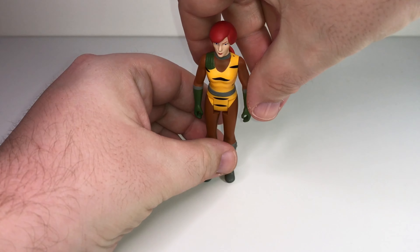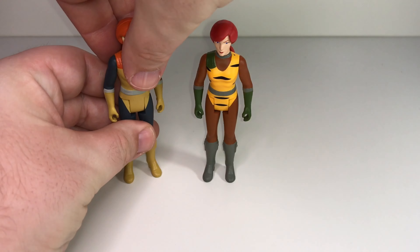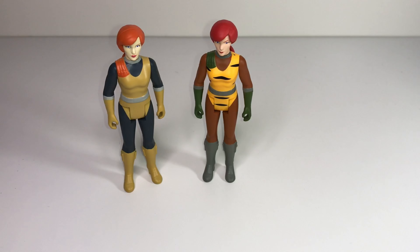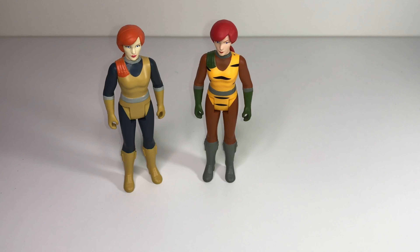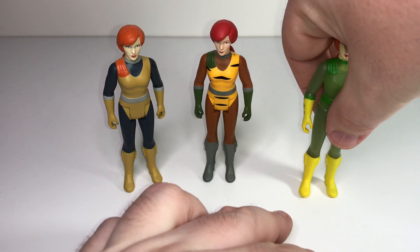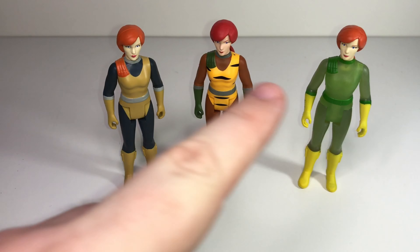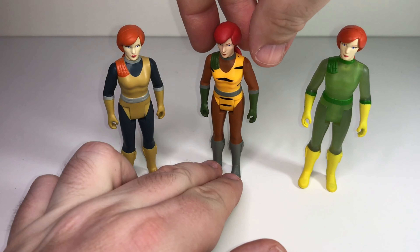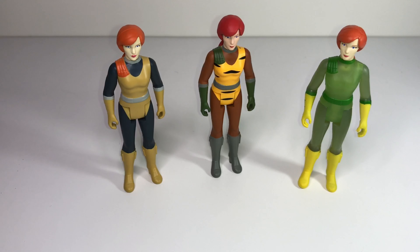Here are my other Scarlets for comparison. This is the original Scarlet — same standing issue. Then I also have the glow-in-the-dark Scarlet. Her hair color in this new Tiger Force version went with a redder and less orange paint compared to the others. All three are pretty cool figures and I'm pretty pleased with the new one.